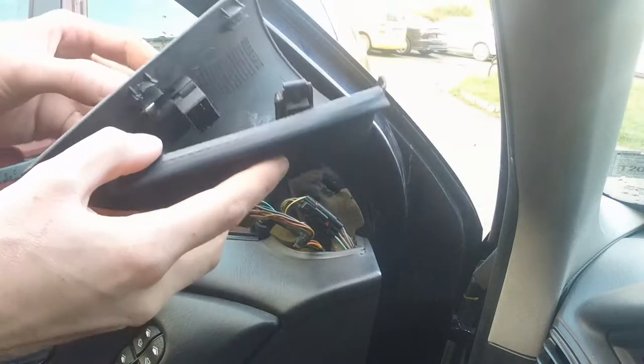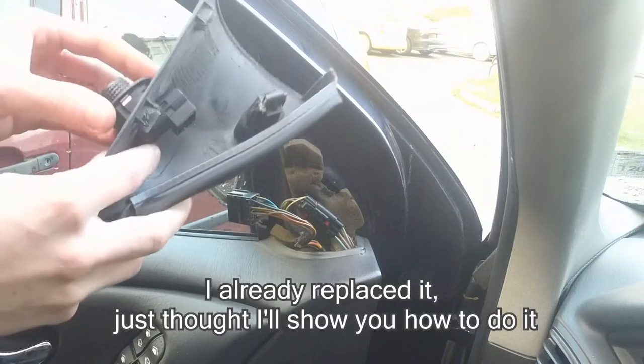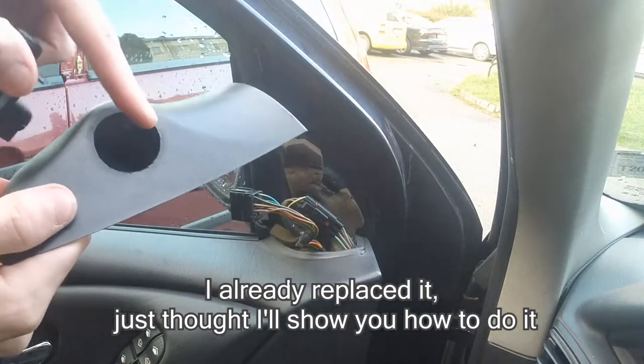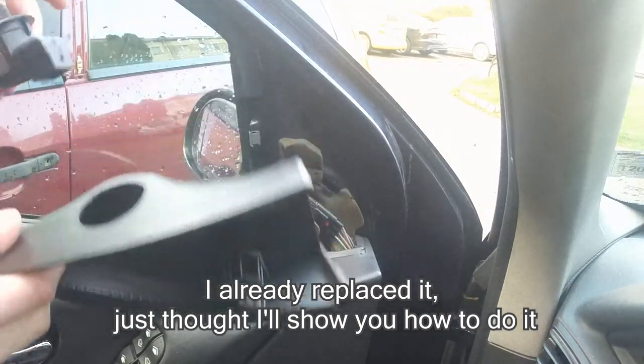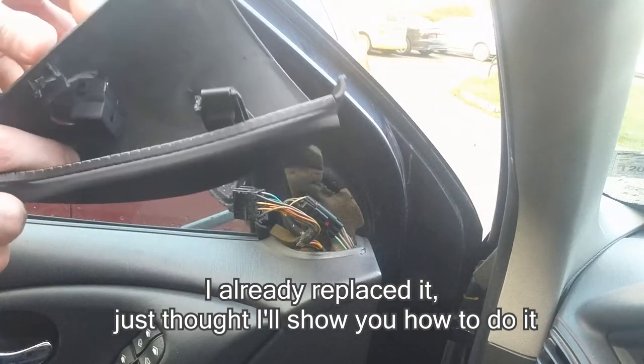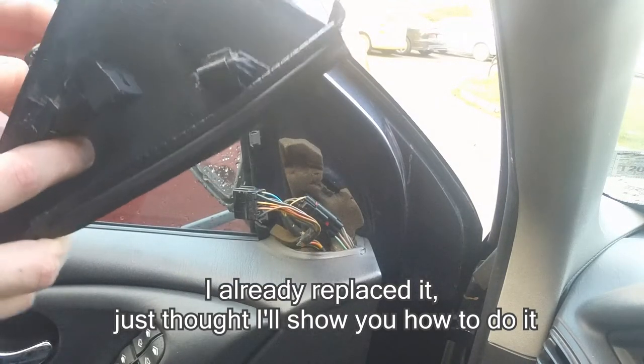So over here you have the switch. If you want to change the whole assembly, you just pluck it out. And you have a groove over there in which this thing should fit. So for the new one, you just put it back in place.